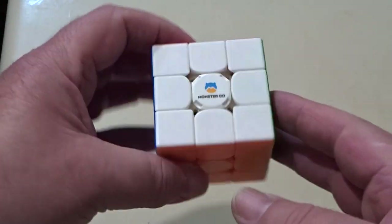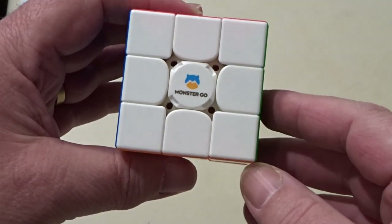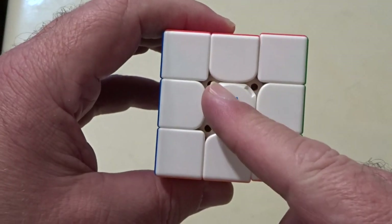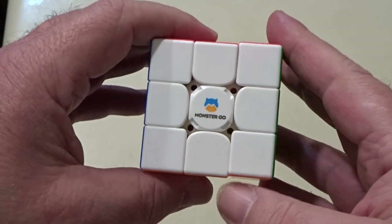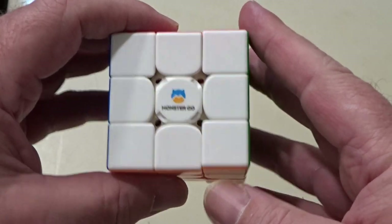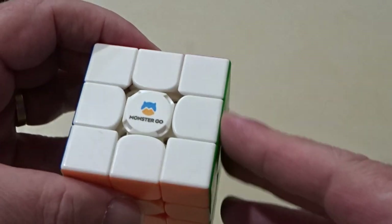Hi, so this is my second attempt at making a Rubik's Cube video, hopefully it's more successful than the last one. Here is a solved Rubik's Cube — it's actually a MonsterGo M3 AI. If I do that you might see a flashy light in there showing it's broadcasting Bluetooth, but we're not going to be using that. So, solved cube — I'm going to show how to solve it.